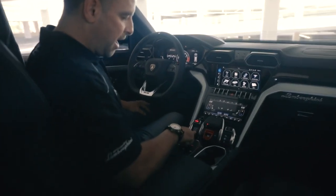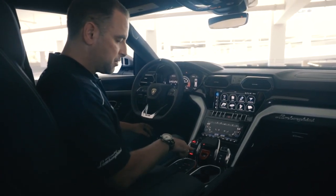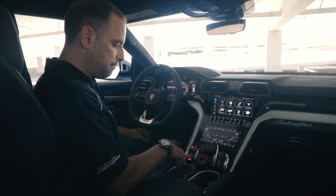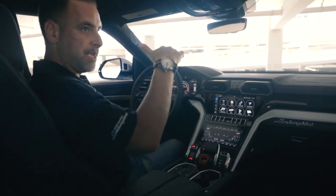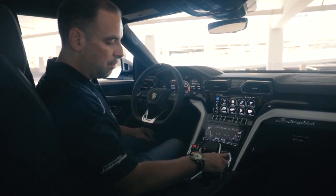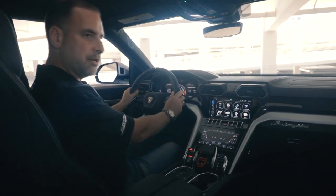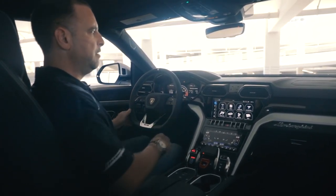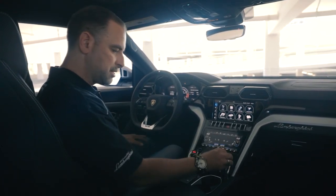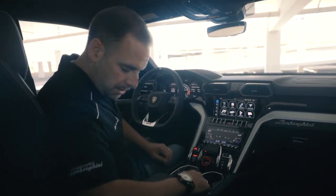On the screen you can see your drive modes: Strada, Sport, Corsa, Sabbia, Terra as the raised off-road modes, and Neve for wet traction. There's also an EGO mode where you can customize parameters — steering feel, drivetrain response, and other settings — and then click EGO mode to instantly go to your personalized setup.